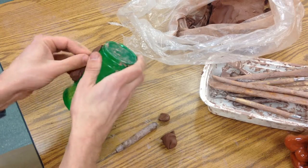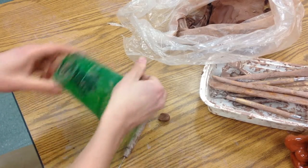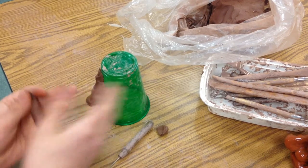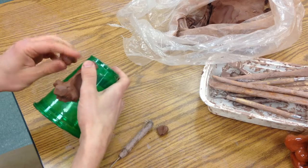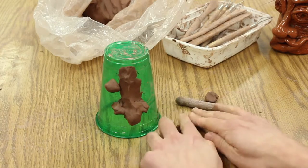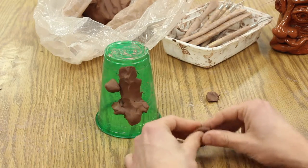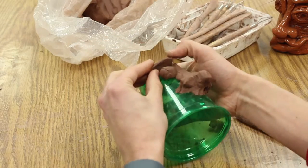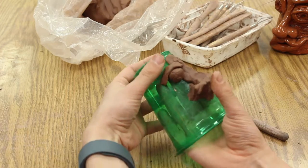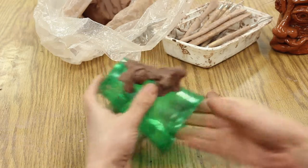Once you've got it the way you want it, you can start on the eye — it's a little too heavy there in the front. I'm going to put the eye on here and then make an eyelid just real quickly like this. I can even take my needle tool and do that, and then with a brow I can just push this on top and blend that in. Do the same thing with the bottom.